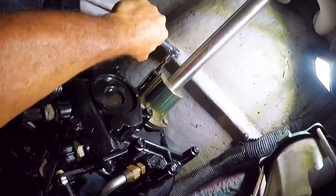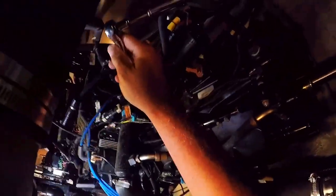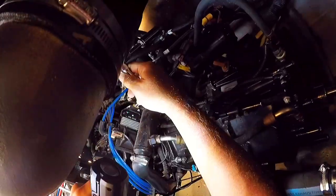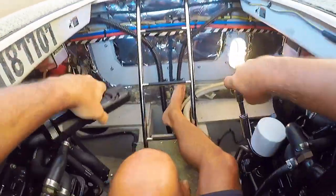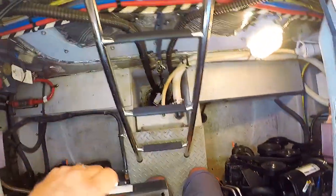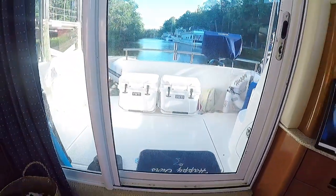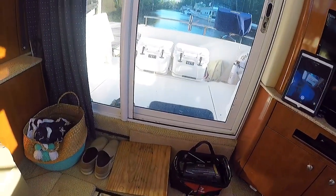One thing I noticed is that this engine is a little harder to spin the shaft than the other one, so it could be a little misaligned. I don't have any other engine issues with this one, but it is the engine that runs a little warmer, so I wonder if that has anything to do with it. That's it — we are looking good for our next run. If you have any questions, leave them in the comments section. Thanks for watching.